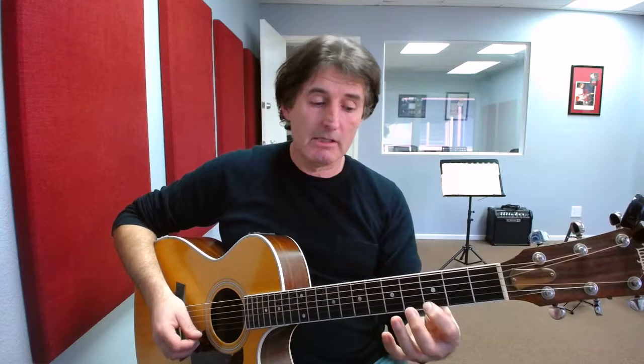Next string: first finger, second fret; second finger, third fret; fourth finger, fifth fret. Next string: first finger, third fret; third finger, fifth fret; little finger, sixth fret. Same on the next string — first finger, third fret; third finger, fifth fret; little finger or fourth finger, sixth fret.